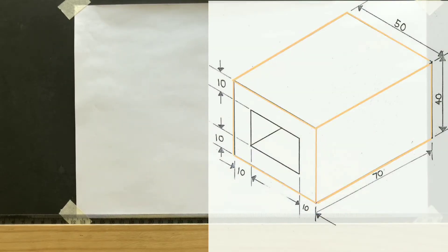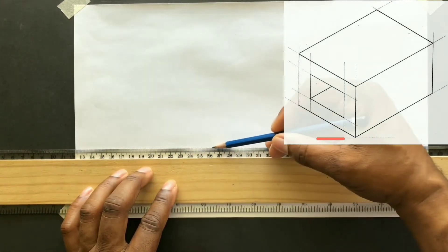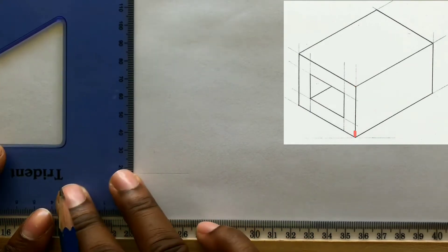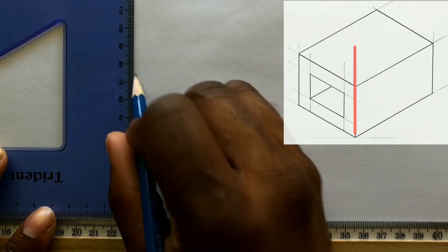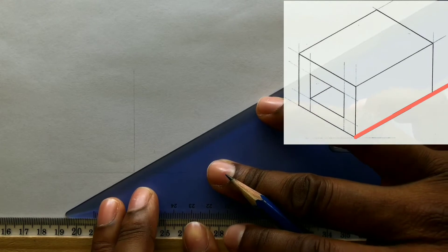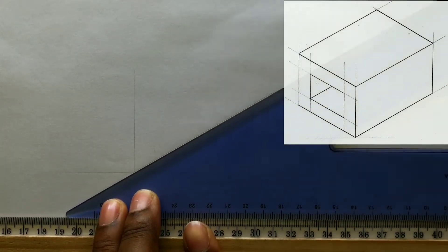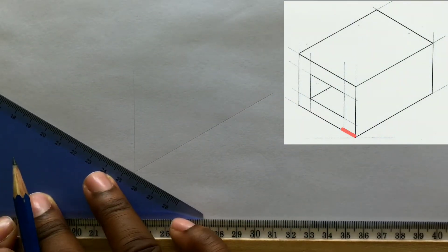You will first draw an isometric rectangle as shown. To begin, draw a horizontal baseline using your t-square. Now with the use of your set square coupled with your t-square, draw a perpendicular line to the line you previously drew. Then draw a line from the intersection inclined at an angle of 30 degrees on the right, and repeat this procedure on the left of the intersection.